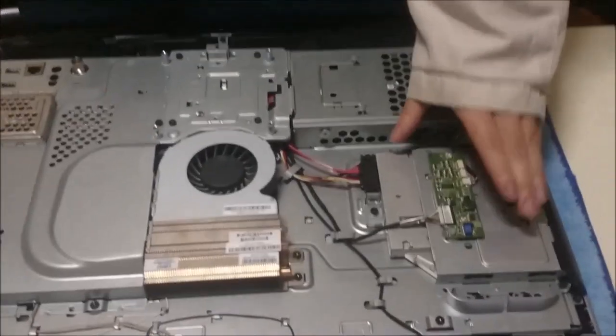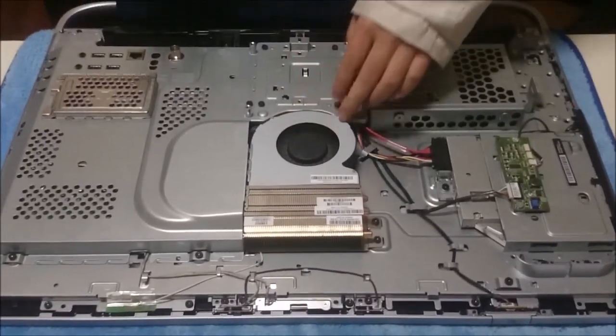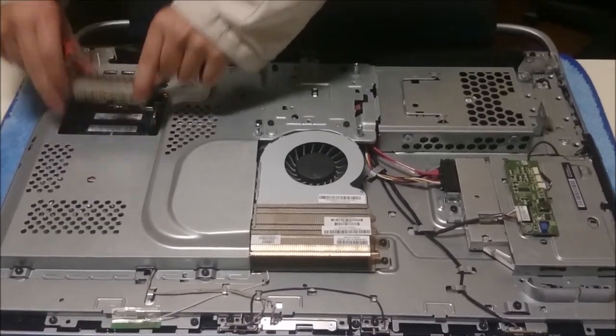This is the hard drive, the DVD drive, the fan — the motherboard's under there — and this is a quick-access RAM slot; you can just open it to access the RAM module.